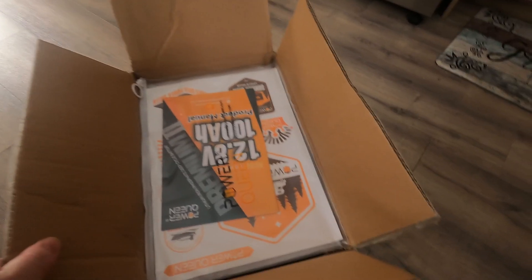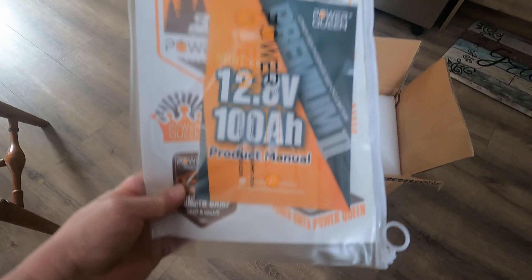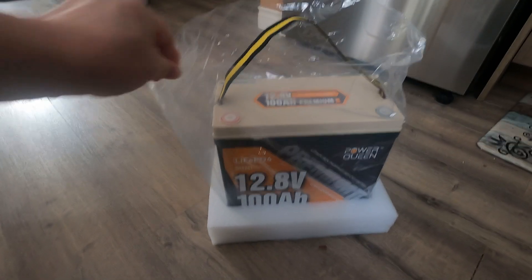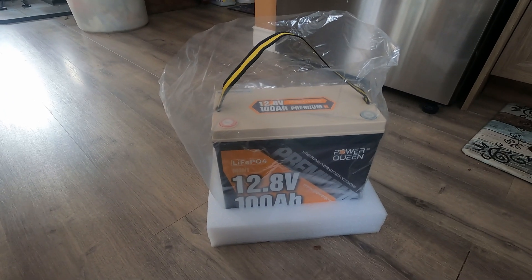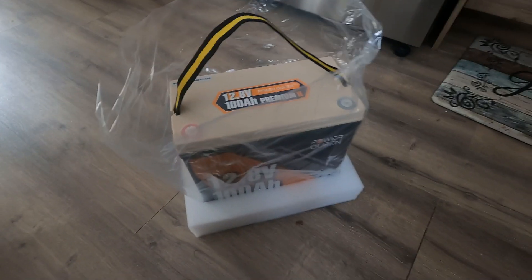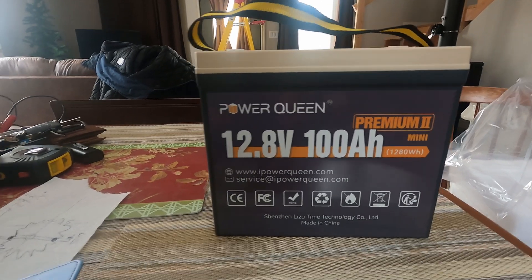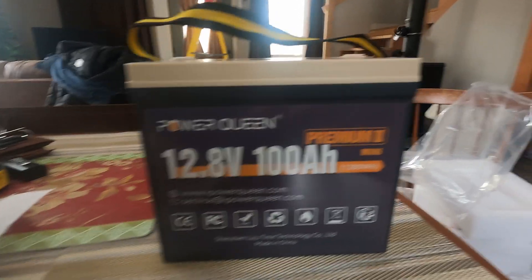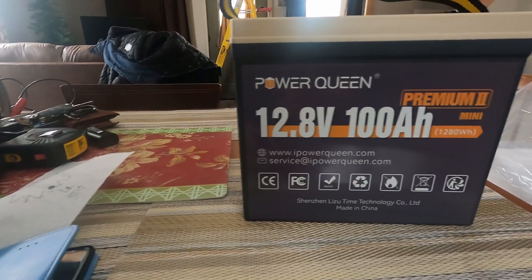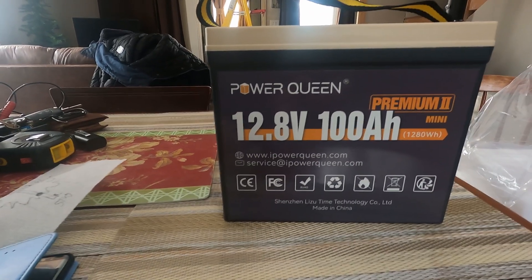This is the Power Queen lithium battery sent to us by Power Queen. This is the booklet that comes with it — a nice waterproof little case. They used to make these; the older ones were larger and heavier. This is a newly reconfigured battery — made it smaller, lighter, better. Power Queen Premium 2, Mini 12.8 volt. Their website is www.ipowerqueen.com and service is 100% great on these things.